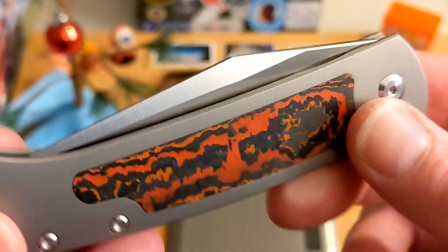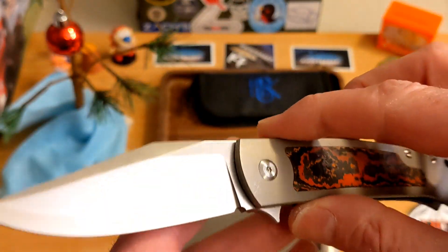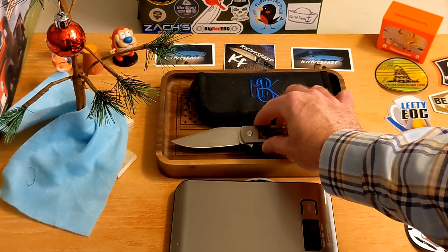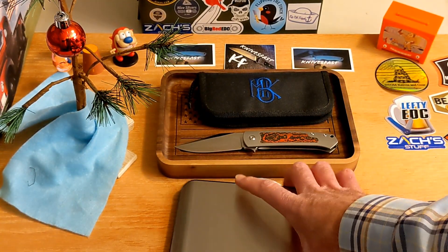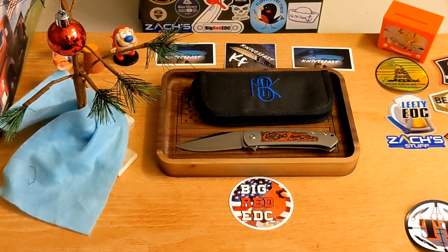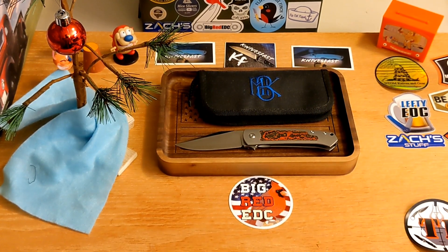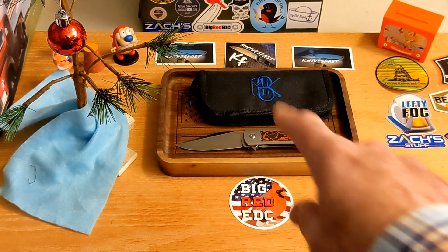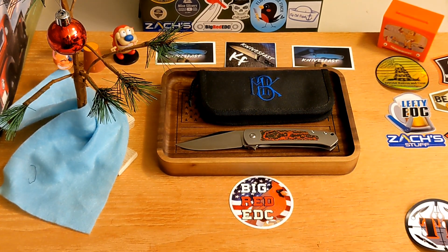It's just so well done. It's made overseas, not an in-house build, but that's okay — really really well done. Thanks to Big Red EDC for sending this one along. If you're not following Big Red EDC, what is wrong with you? I'll put a link down in the description — check him out, he's a buddy and a really good dude. Give me a thumbs up, hopefully you're already subscribed, and thanks so much for watching the Knives Fast channel.